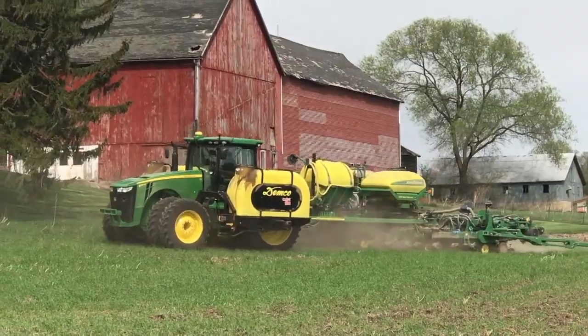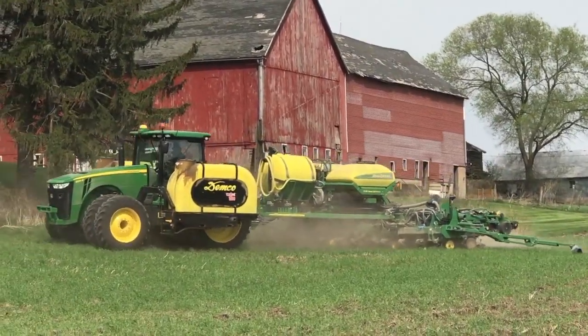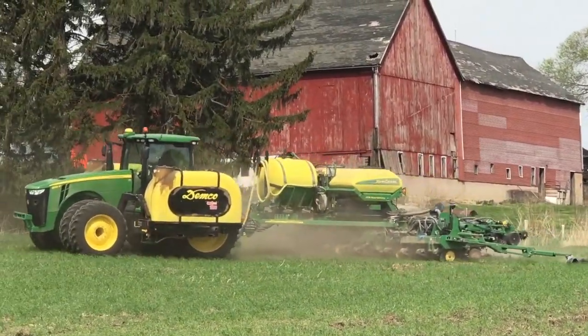Since we are non-GMO corn, we do not have good grass-killing options for once that corn emerges. So we did need to spray before the corn was up, and the rye that was damaged by our row cleaners and gauge wheels — some of that did not take up the glyphosate and die. We probably had about 5% of it make it through.